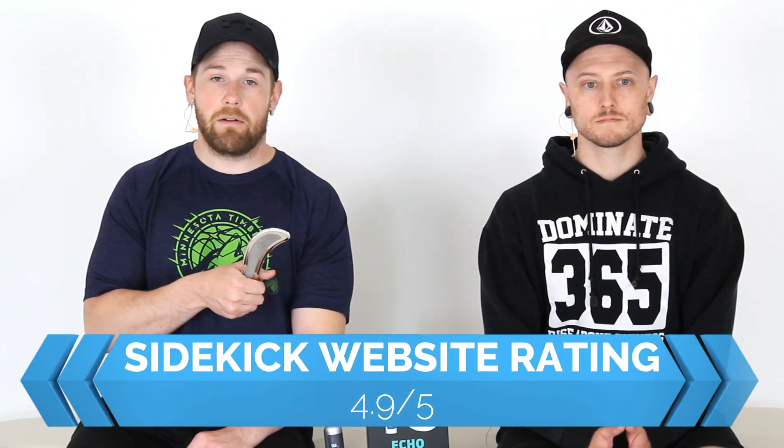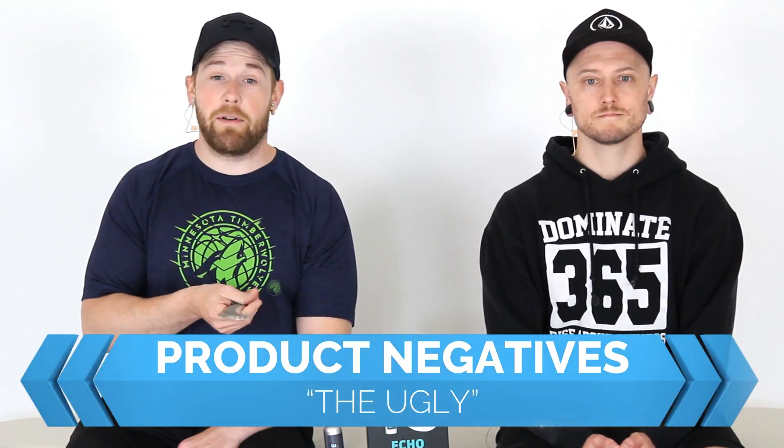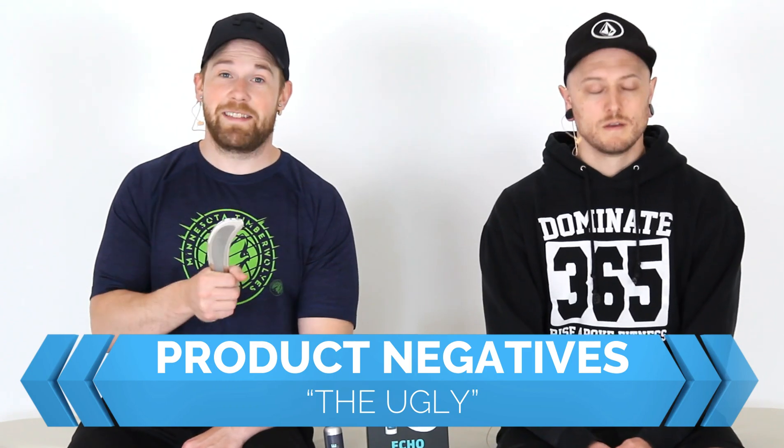I don't always trust reviews from the actual product site because they're typically pretty biased — I prefer neutral ones, but that's all I could find. Some negatives I'd definitely point out: the price. It's a chunk of metal. I understand it's high quality and has a grippy grip, but $135 is steep.